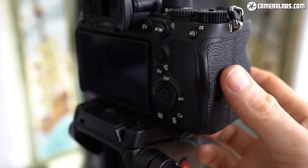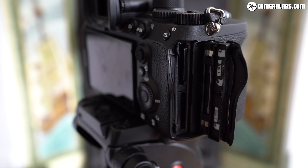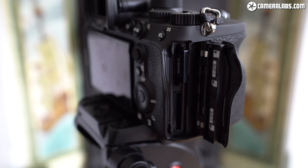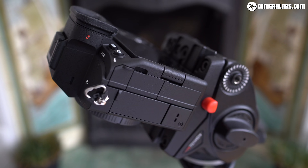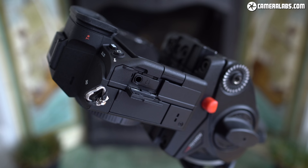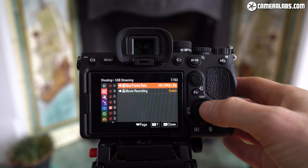As for memory, the A7 IV is equipped with dual SD card slots, both able to exploit UHS-II cards and write stills or video to both simultaneously if desired. Slot 1 can alternatively use a faster CFexpress card, but thankfully none of the video modes require the extra speed of CFexpress. The 3.5mm microphone input is positioned behind its own flap which clears the screen mechanism, while the multi-interface shoe also supports Sony's digital audio accessories. There's also a 3.5mm headphone jack and twin USB ports, with the upper USB-C port allowing charging, power delivery, tethering and — new to the A7 IV — streaming as a standard USB webcam without any extra software or capture devices.